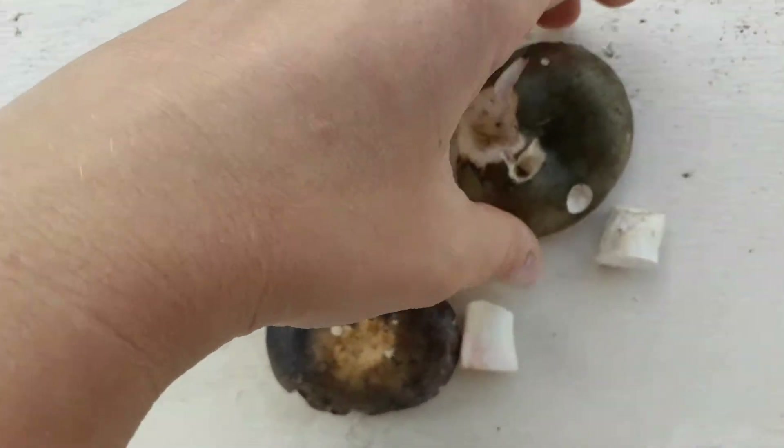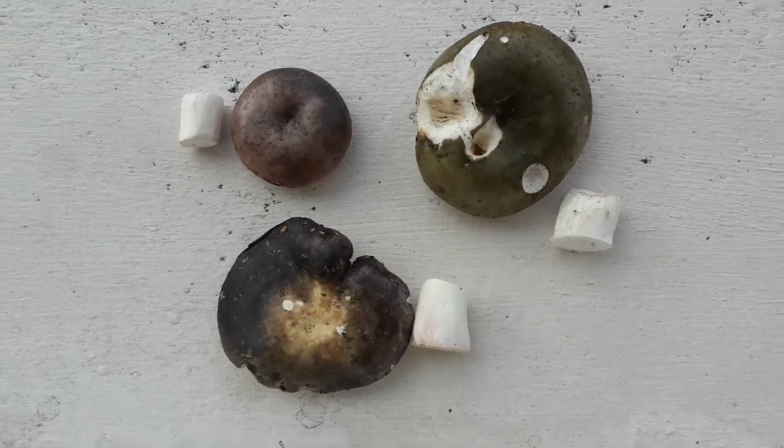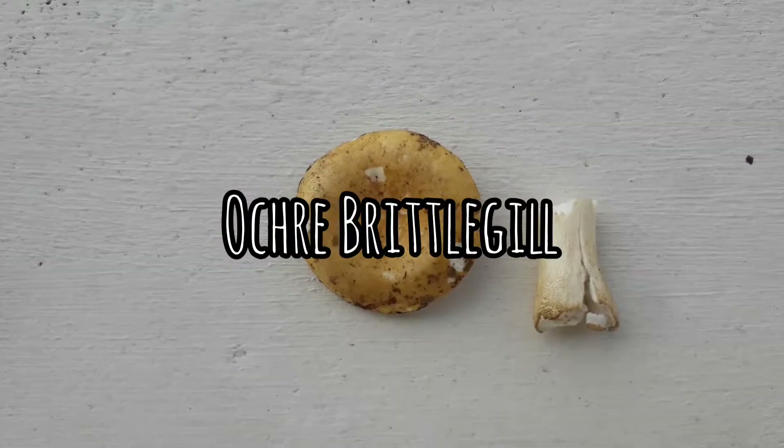These charcoal burners are edible, so we'll see if I make anything of them later. Next, this is an ochre brittle gill.